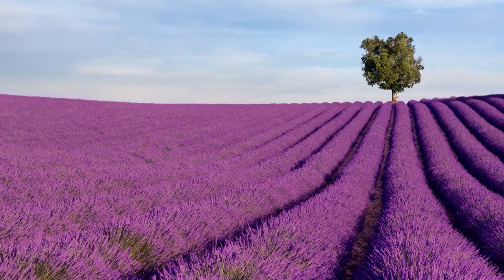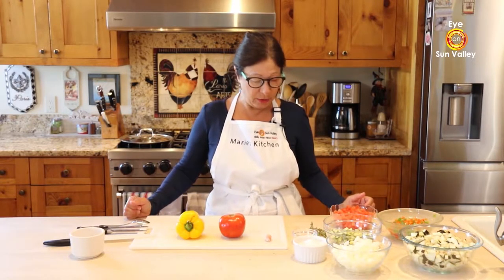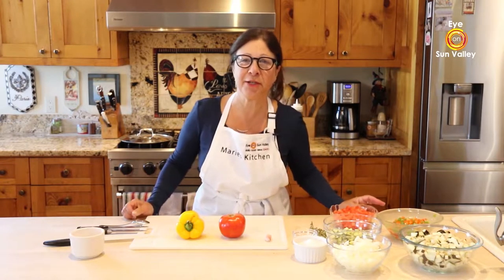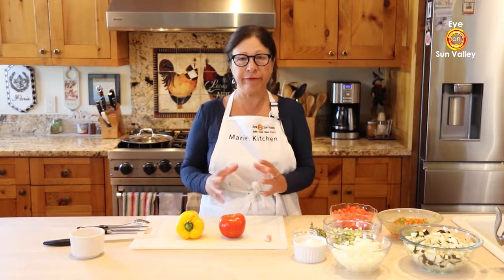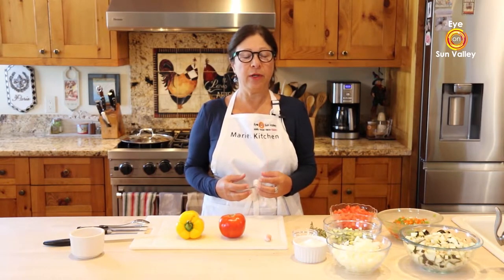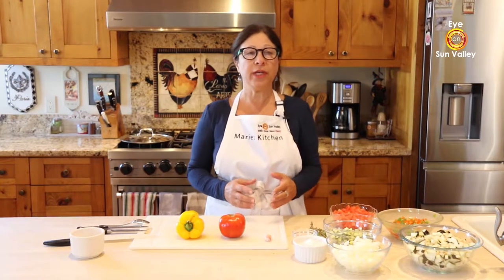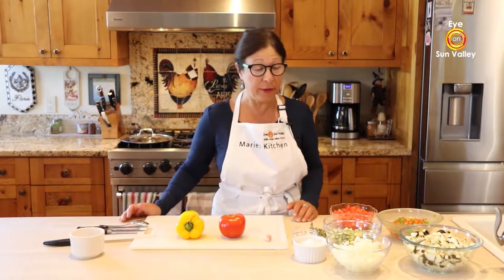We're going to need olive oil of course, because it's Mediterranean cooking, and it's vegetarian. Some of my friends asked me to do a vegetarian dish, so I decided to go with ratatouille. It's really good — a lot of veggies mixed together. The term ratatouille comes from 'touiller,' meaning mixing together, but we'll talk about that a little bit later.